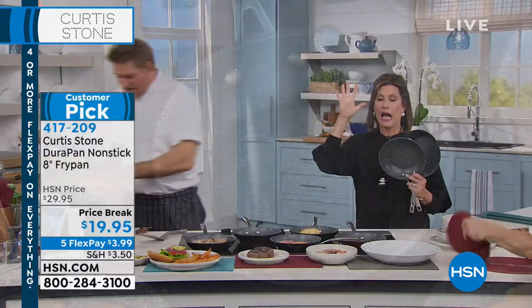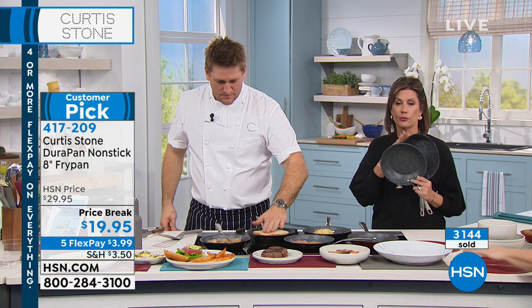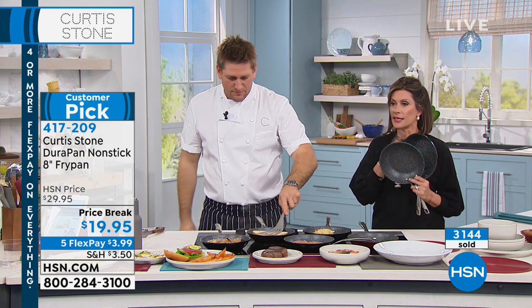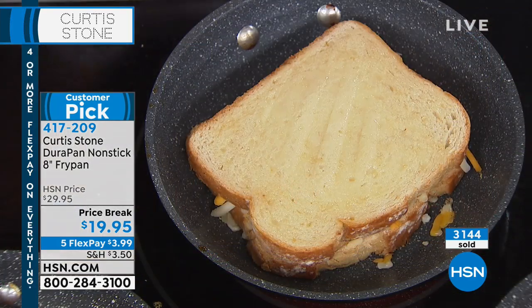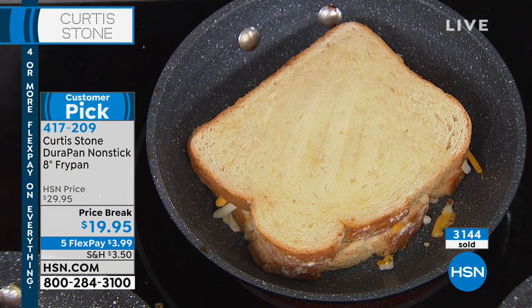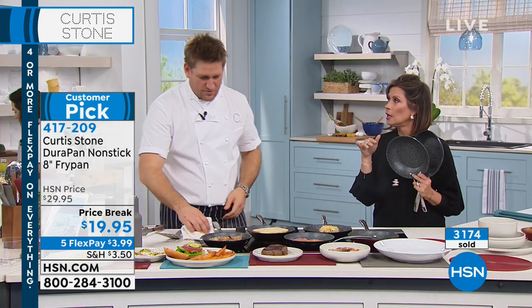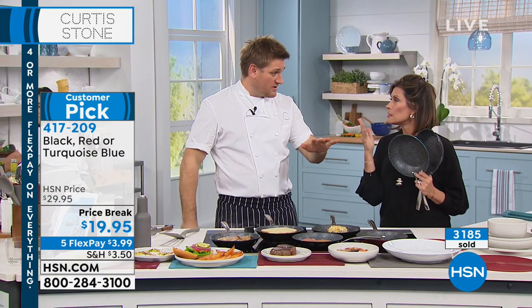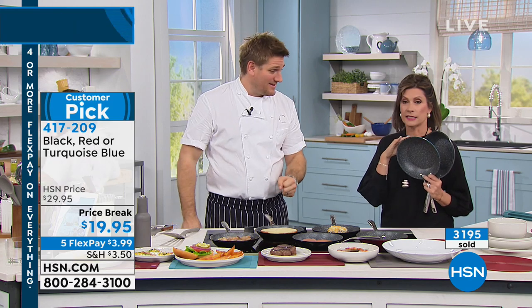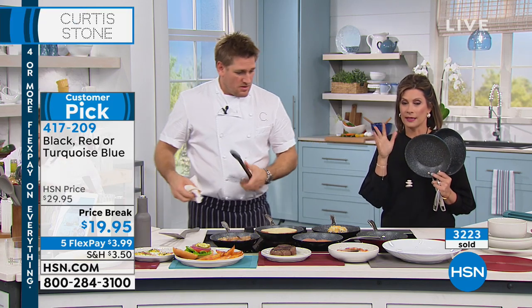Let's make a grilled cheese sandwich. I've got to give you an update though — if you want the black, we have the final 350. That's not going to make it to another presentation. We have the turquoise. We are halfway through our quantity. This was meant to make it until Sunday, but it's not. If you want these, this is the time to go ahead and pick them up.